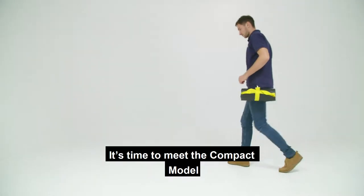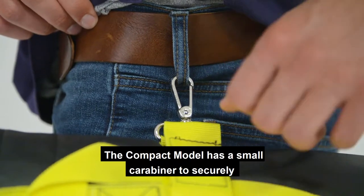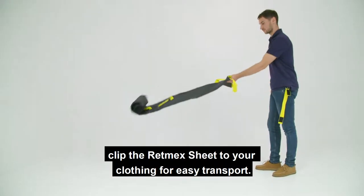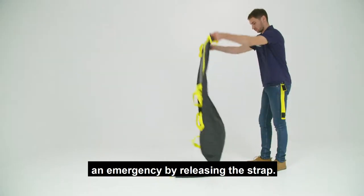It's time to meet the compact model of the RETMEX Rescue Sheet. The compact model has a small carabiner to securely clip the RETMEX sheet to your clothing for easy transport. You can quickly unroll the sheet in the event of an emergency by releasing the strap.